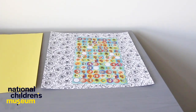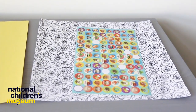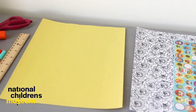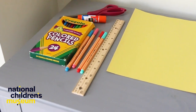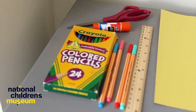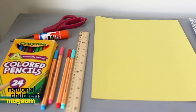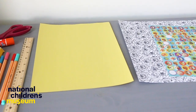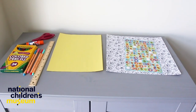The materials you will need to create this project are paper — such as construction paper, cardstock, copy paper, or whatever you have on hand — paint, crayons, colored pencils, markers, or any art supply of your choice, and glue, scissors, ruler, and a pencil. These are just suggested materials, so feel free to be as creative and as adventurous as you would like.